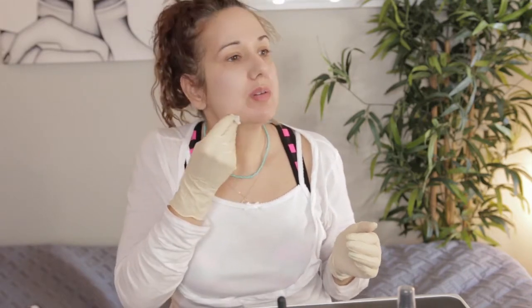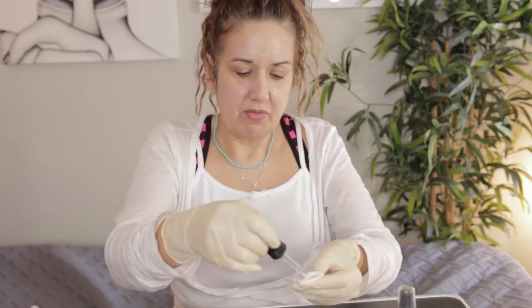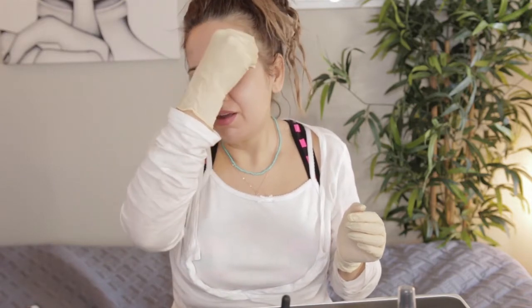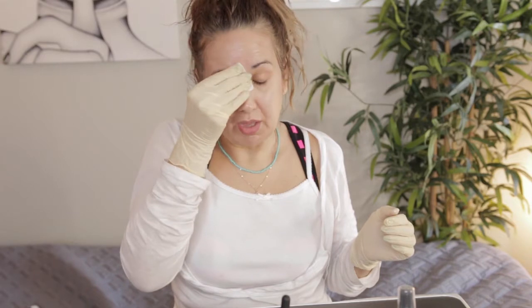I'm just going to apply it in a swooshy motion, making sure I cover everything equally. I feel it a little bit — not too bad. From the video I watched, they said this will leave an aspirin-like film on your face. I'm doing two layers, so we'll look forward to seeing that. I feel it a little bit — it's working, it's doing something.